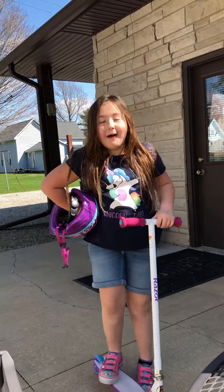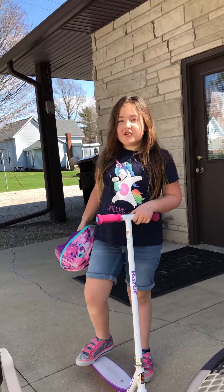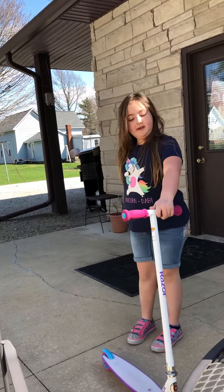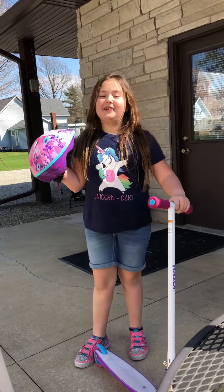Welcome back to mother-daughter adventures. Today the adventure we're going on, you're gonna need a scooter and a helmet. This video is how to ride a scooter.